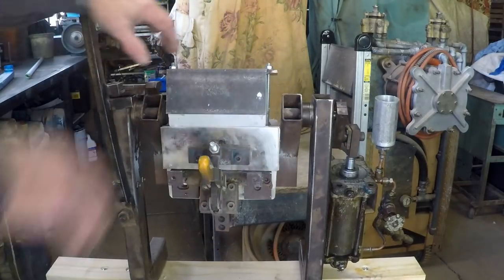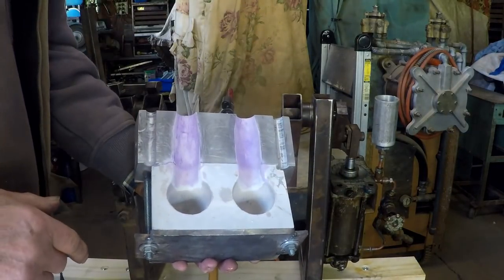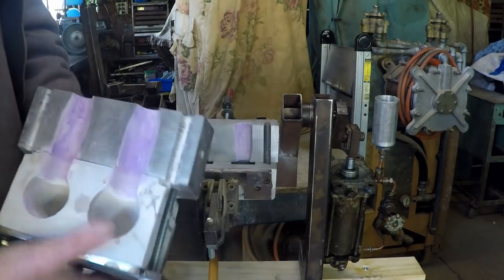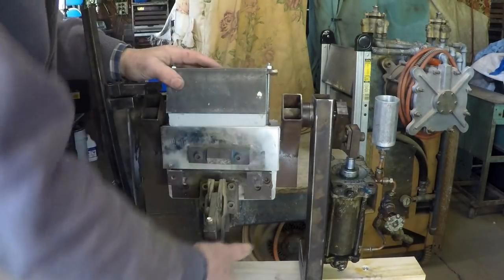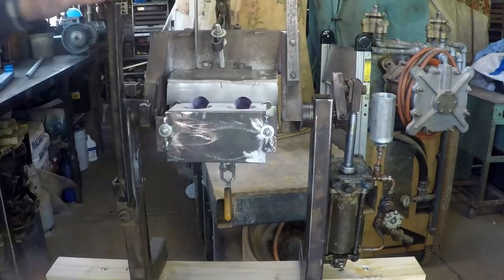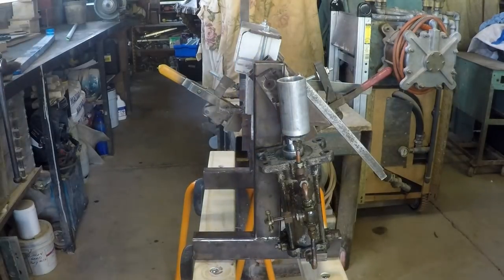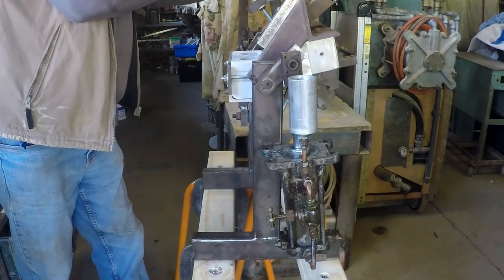The feeder cavities have been coated with a refractory to provide insulation and slow the solidification down in those areas. The casting cavity itself will be sprayed with die spray just before use. It's really quite a straightforward process. A side view might give a better idea of how the whole system works.